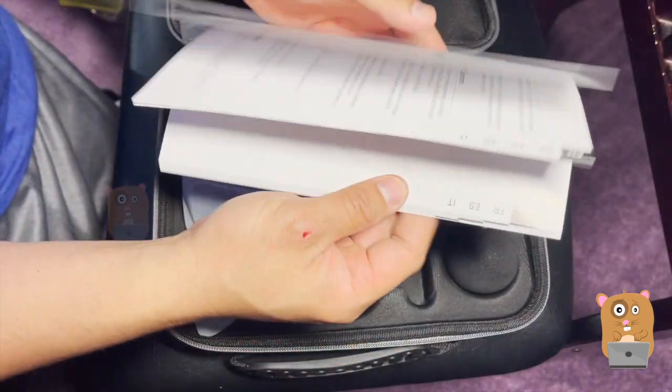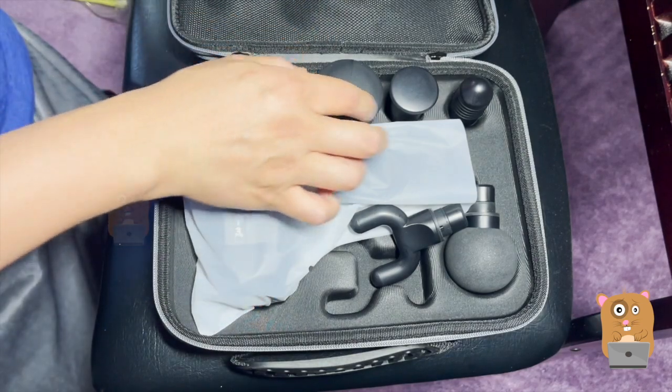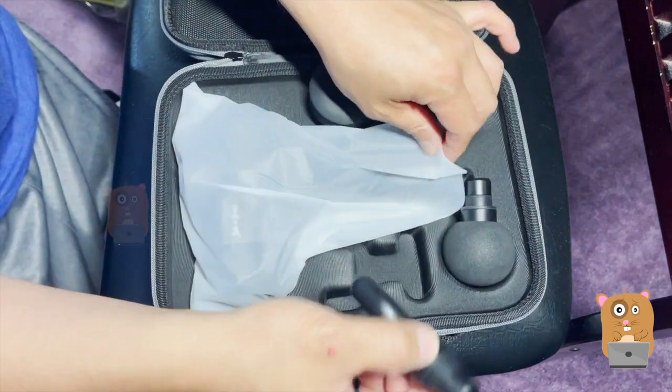The rest of the manual is in different languages — German, French, Spanish, Italian. And those are the adapter heads.